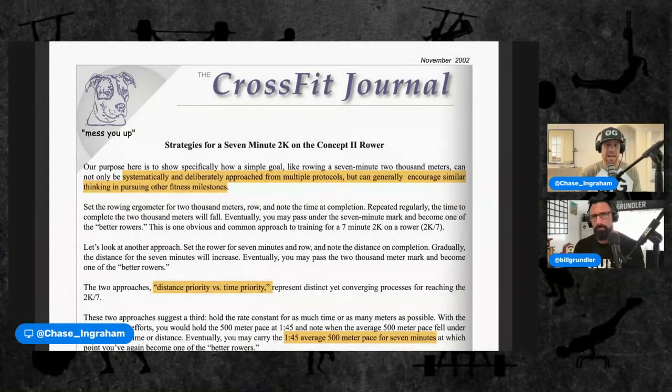I'm pulling up the article — I dropped two links in the chat on YouTube, they're also in the detailed description. We'll go through 'How to Row a Sub Seven Minute 2K.' What's the time equivalent for women? I would say like 7:20. So at the Games for the thousand it was like 6:15 for a thousand — so double that plus some. I'd say somewhere around 7:30 to 7:40 for women.